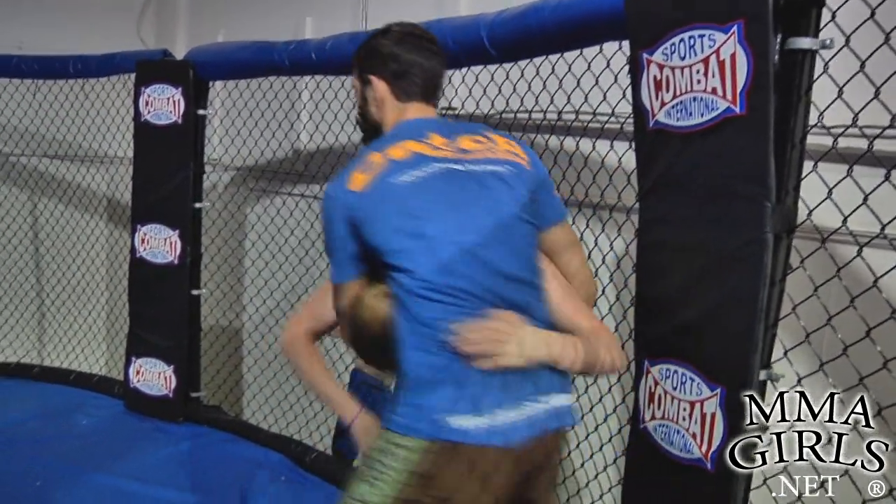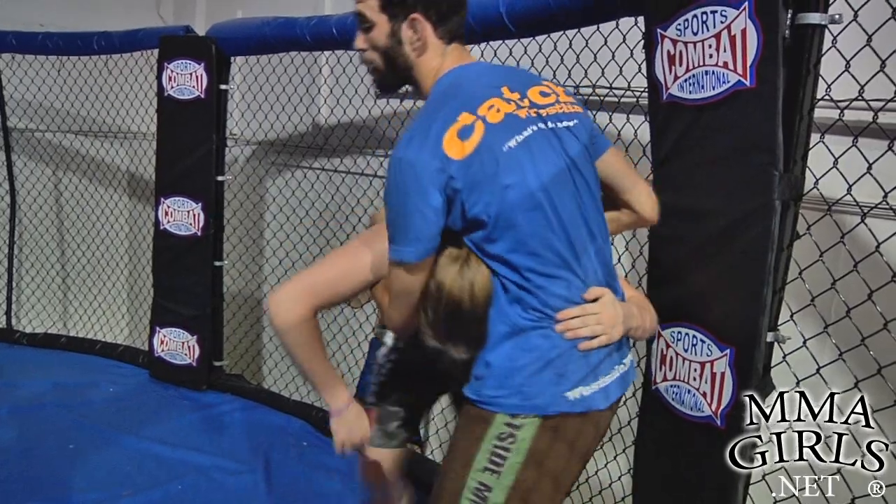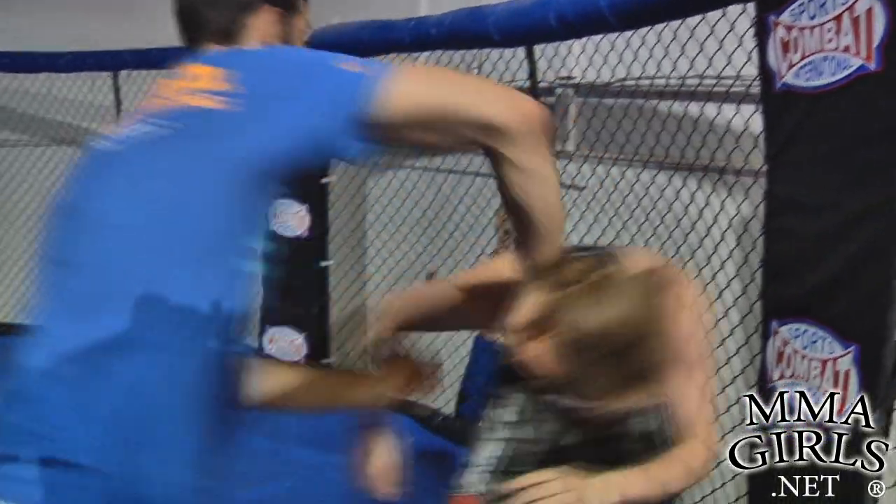And now I've defended the takedown. I can circle out, keep this underhook if I want to and turn her with it, or I can roll out.